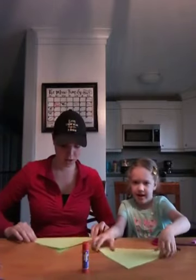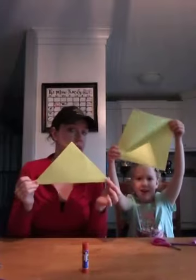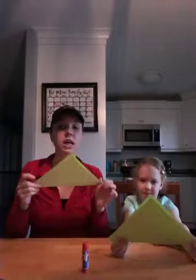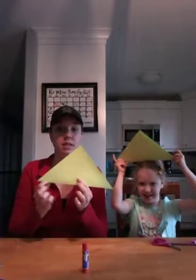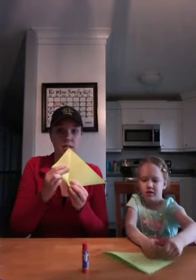Okay, so now we've got a triangle. We're going to keep it as a triangle — if you open it, it's a square, but we're going to keep it as a triangle. Then you're going to fold up these two sides up to the top like this.